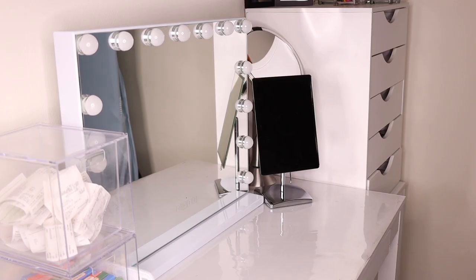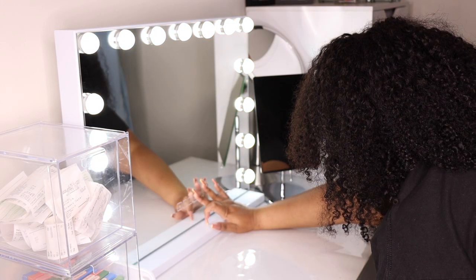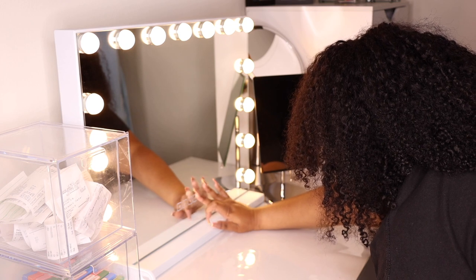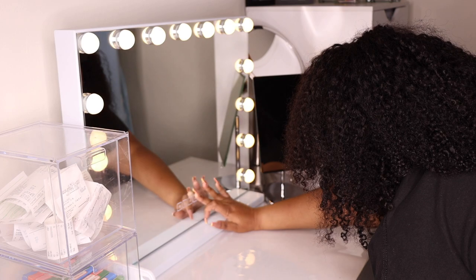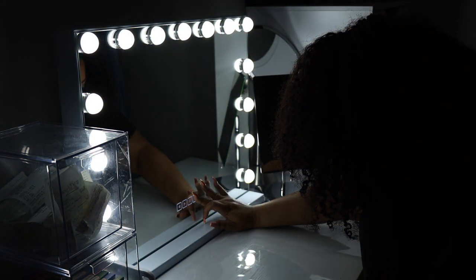There are 15 white bulbs going around the mirror and each bulb is three watts. The controls at the bottom are touch and heat sensitive. With them you can control the color temperature, dimness or brightness, Bluetooth, and the volume of what you're playing through the Bluetooth.